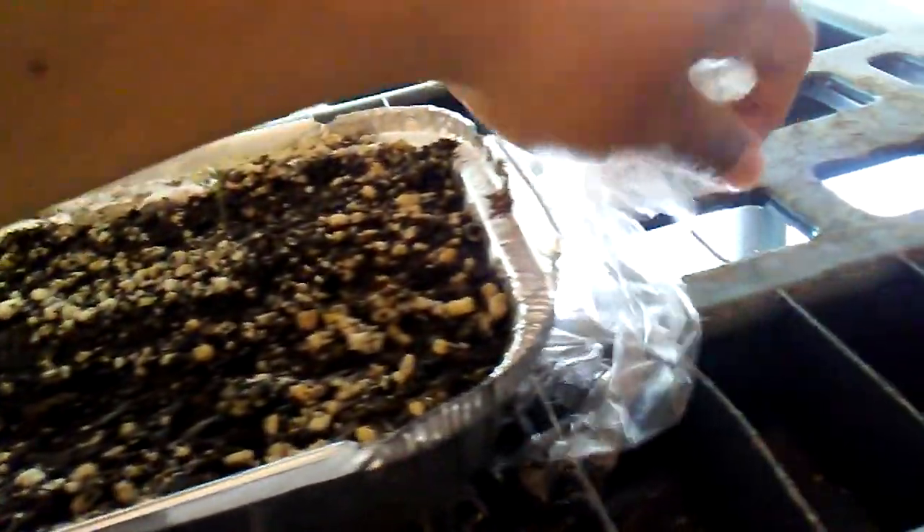So what we'll do is just remove the plastic. Let me pull the tag out first and put it aside. Then we'll just remove the plastic wrap and set the tag back in place. Make sure you guys keep your tags in there.